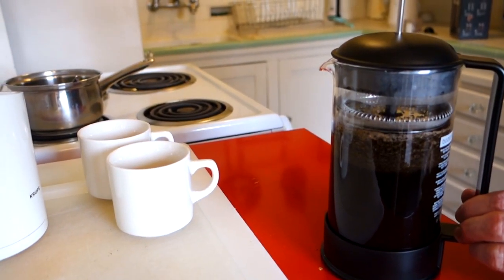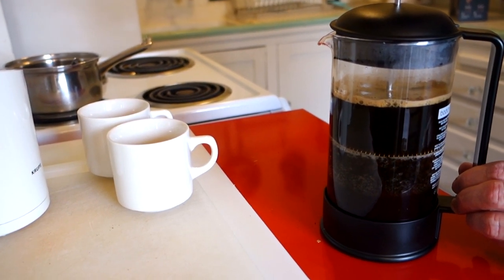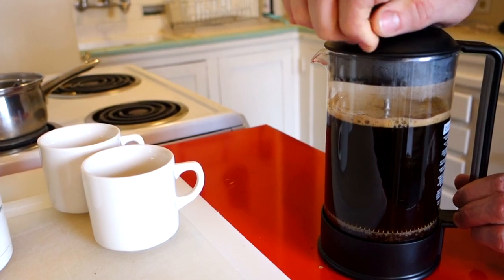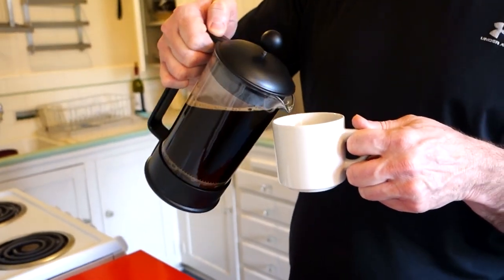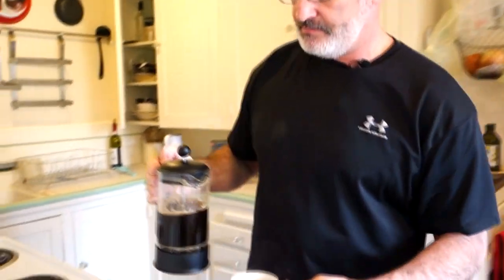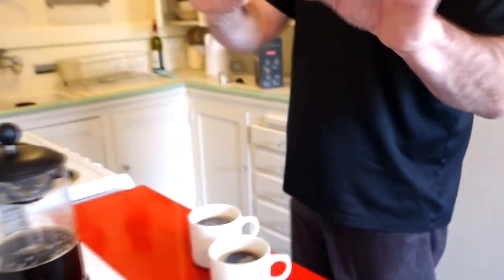Now I'm just going to slowly push this plunger down. You don't want to do it too fast because you don't want to agitate things. I've pressed it all the way down — that's it, now we're ready for our coffee. I've got a little dinky cup because the smaller your coffee cup, the fancier the coffee. Oh, it's very thick and dark. Adjust your water-to-bean ratio depending on your taste — there is no wrong way.